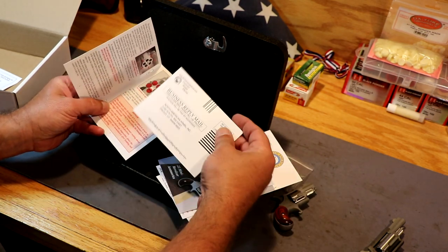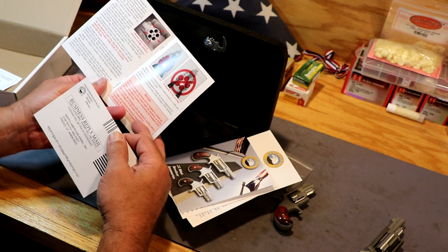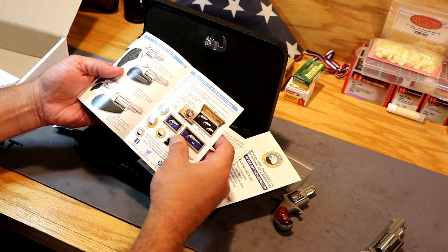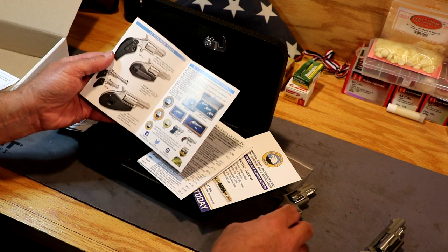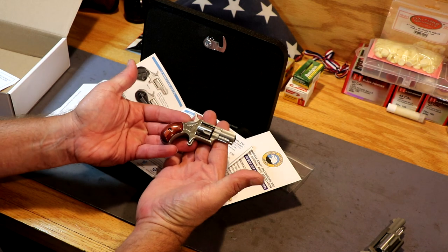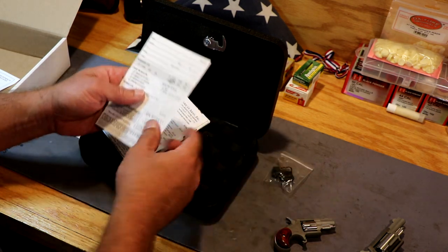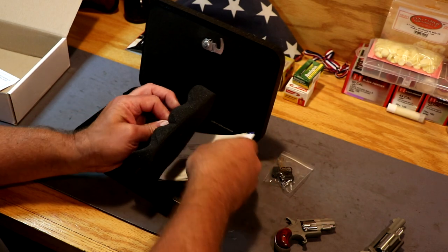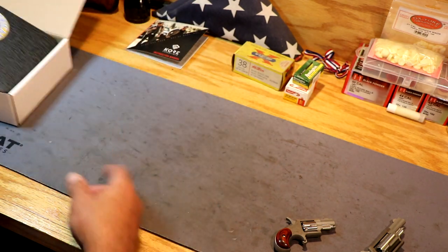There's stuff for North American Arms to register for your warranty, a little bit of instructions on how to load it and how to put it on the safety notch. You're going to have a little catalog — .22 mini revolver accessories — and there are bigger grips you can get for these that make it a lot easier to hold on to, but I just wanted to keep the novelty of it being such a small firearm. There's also a price list for parts and accessories, and an offer to join the NRA.